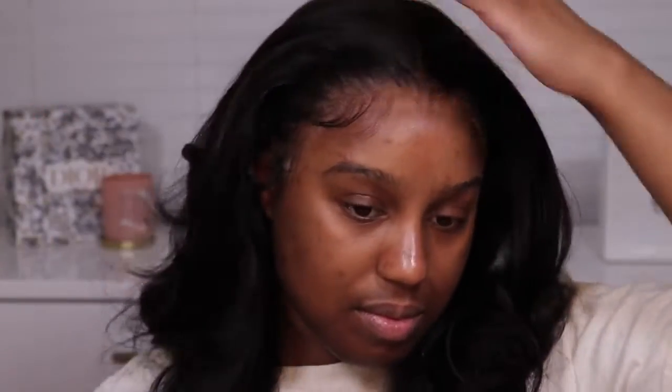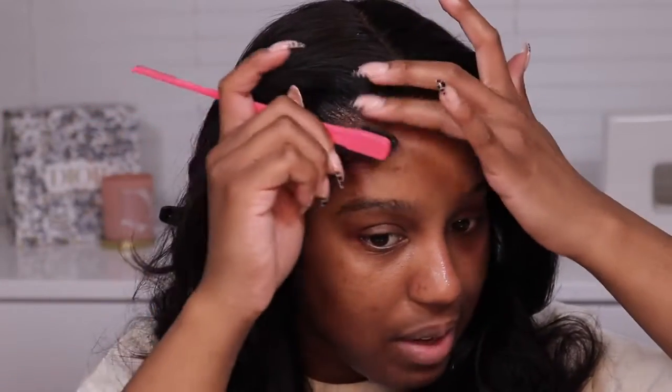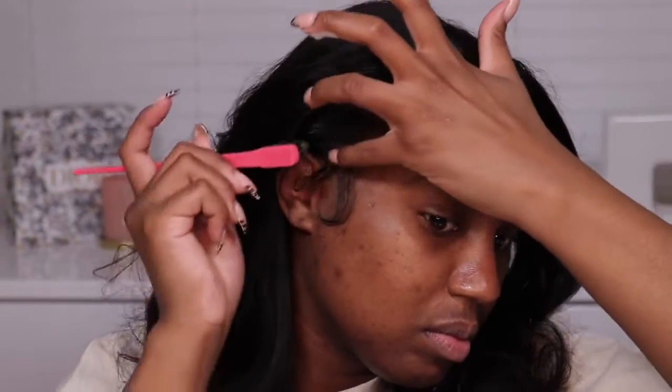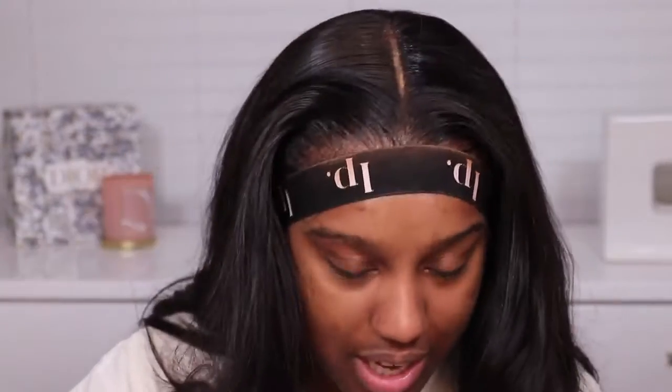After that, all I did was add some powder to my part and brush out the curls, and that was it! This was a super easy install — it literally took me 20 minutes from start to finish, crazy right. Let me know what you guys think in the comments below. Make sure you check out XRS Beauty — their wigs are amazing, I can 100% vouch for them. The lace is flawless, the quality of the hair is like no other. Check out the description box, and I will see you guys in my next video, thanks so much for watching!